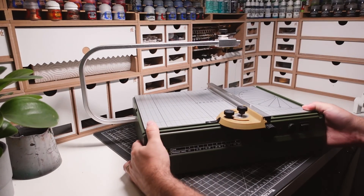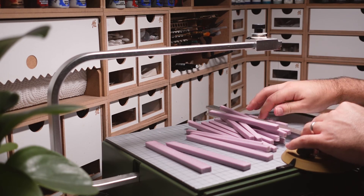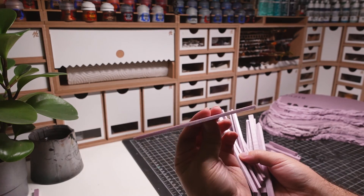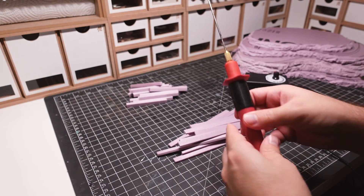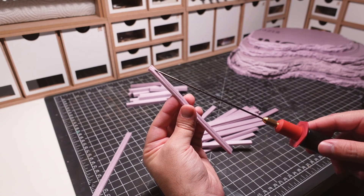I bring out the hot wire table to begin cutting down all my structural pieces. This includes all my wood beams and thinner planks that will be placed on top. I'll be using a handheld hot wire cutter to give the foam a wood grain texture. I do this by dragging the tip of the cutter across the piece at a low temperature.